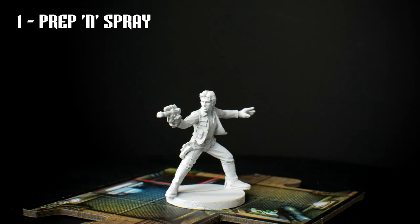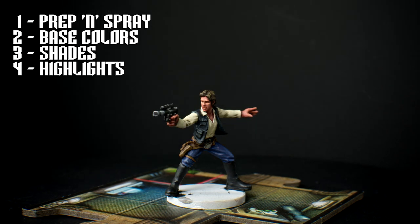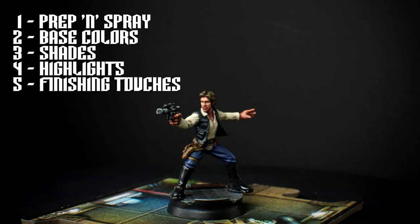We'll still be following the usual steps, which means priming the miniature white, laying down the base colours, adding some shades, and then the highlights, before adding some finishing touches.